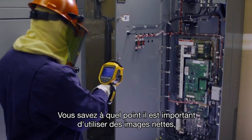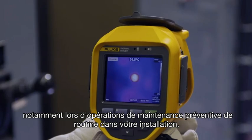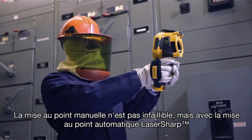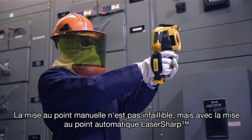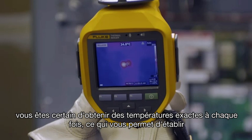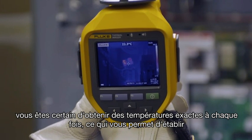You know how important in-focus images are, especially while running routine preventive maintenance around your plant. Manually focused images leave room for error. But with laser-sharp autofocus, you can be sure you're capturing more accurate temperature data, every single time.